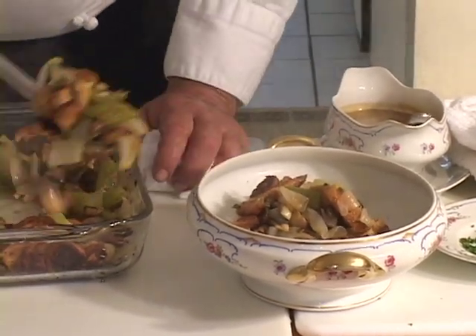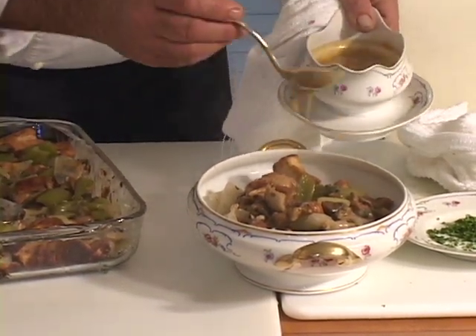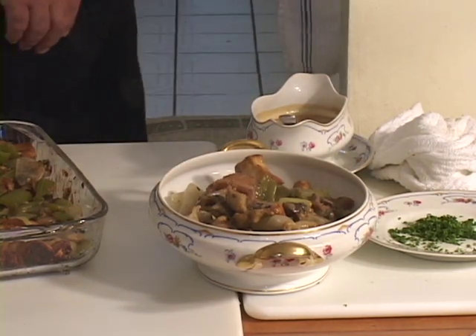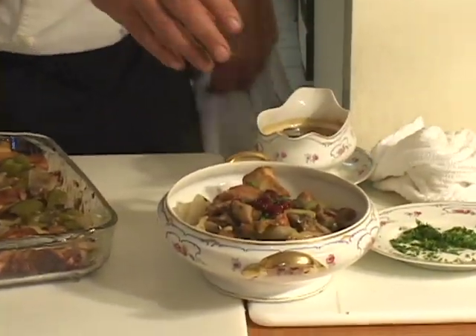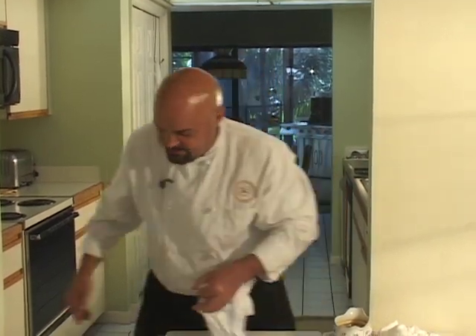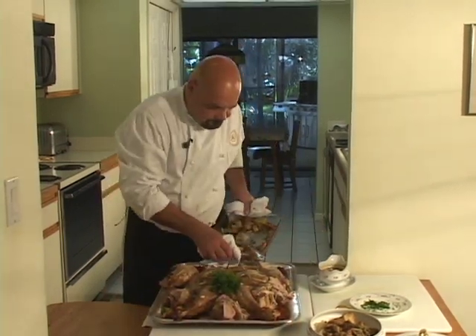That looks very nice. If it were me at home, I'd drizzle a little bit of gravy on it, put a little pinch of cranberry on there just for fun — I know that goes against the will of a lot of people — and sprinkle it with a little bit of chopped parsley. There's your stuffing served on the table like that. But if you happen to have a turkey around, let me see if I can get a little bit of stuffing right onto the turkey platter.